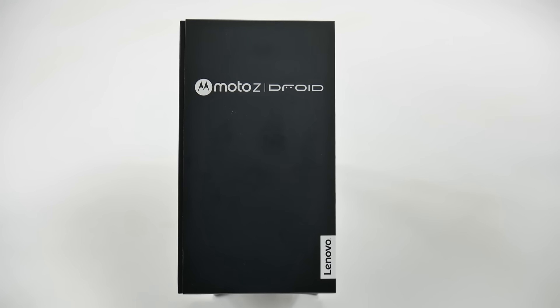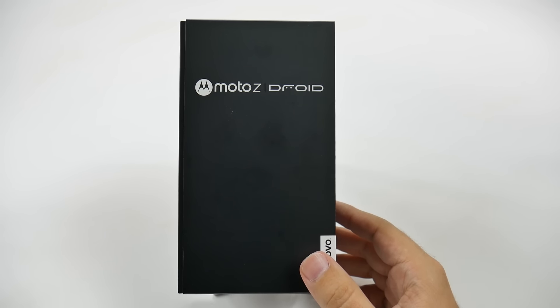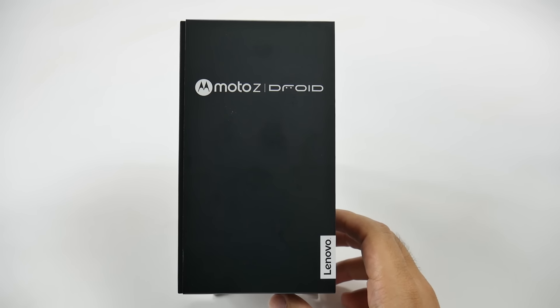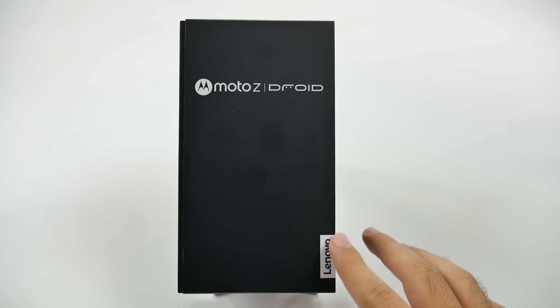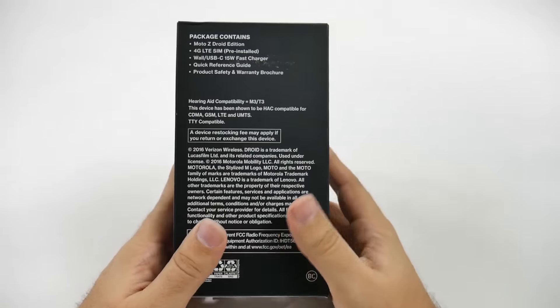Hello, this is Ricky, the Android Guy. Hey guys, today we're bringing you our unboxing of the Moto Z Droid Edition. The Droid Edition is the one we will be getting in the U.S. — other than the software, you're going to be getting the same device. This is from a Lenovo company, and we're really excited to test this one out.